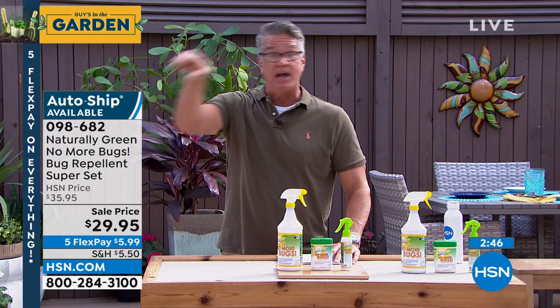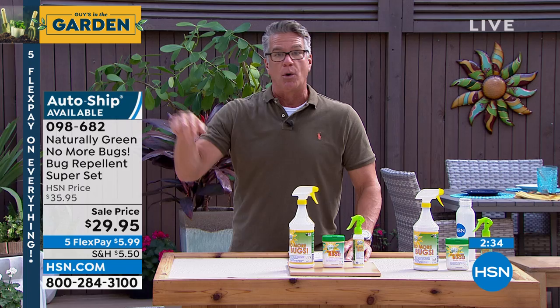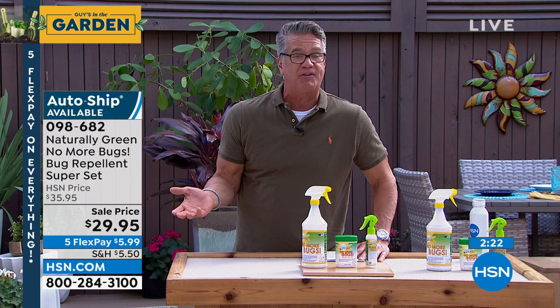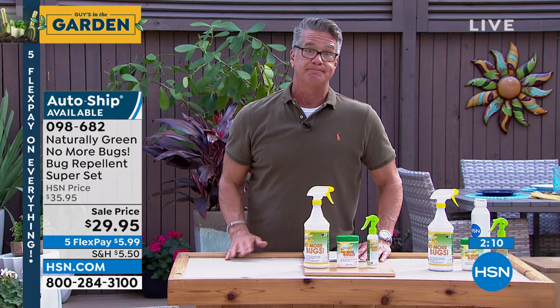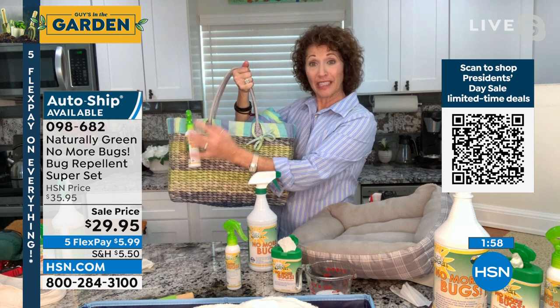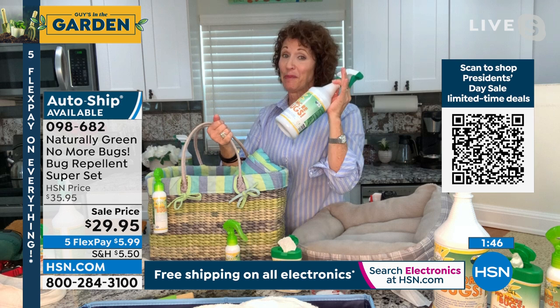Take it when you go camping — spray your tent about an hour before you get in it, spray the thresholds of your house. I spray the area around my back screen door where the door meets the floor, because insects get there and smell the cedar and turn away. Try it at $29.95. I buy it by the gallon and refill. Available on auto-ship every 90 days — get it for springtime and summer. You'll enjoy your summer so much more with this.